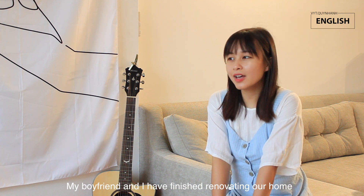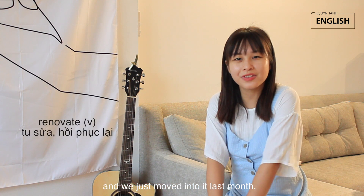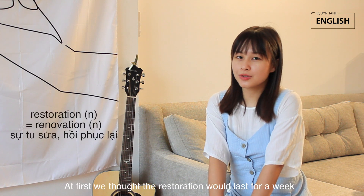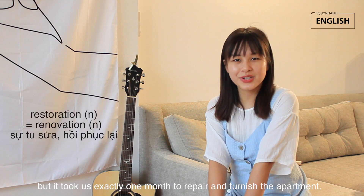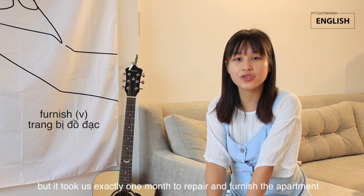My boyfriend and I have finished renovating our home and we just moved into it last month. At first, we thought the restoration would last for a week, but it took us exactly one month to repair and to furnish the apartment.